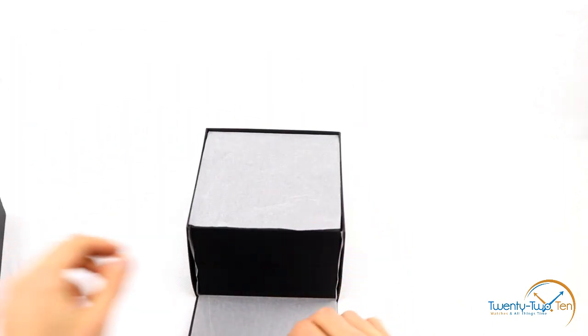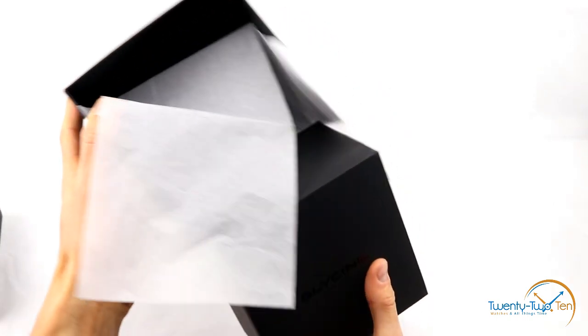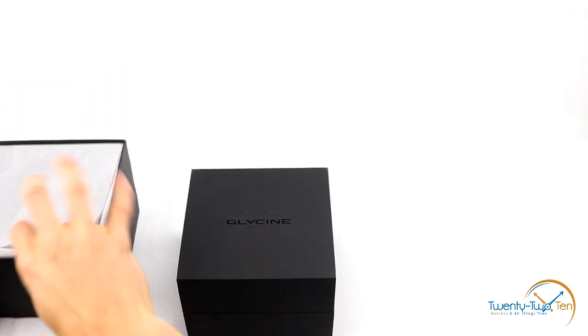Open it up — very standard but happy with standard, don't mess with a good thing. Got some nice Glycine insignia on the front there, and some Glycine labelling on the inside here as well.